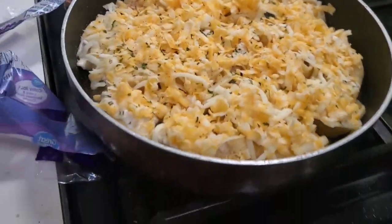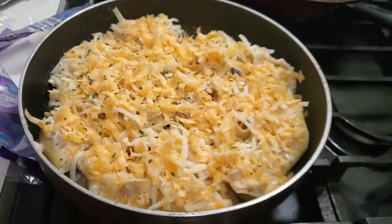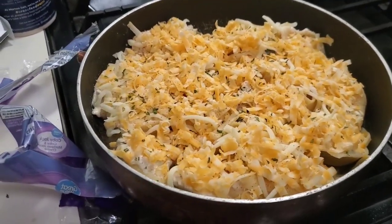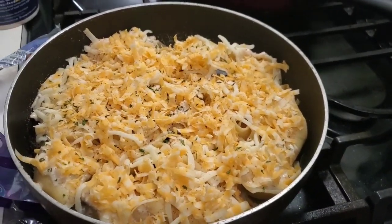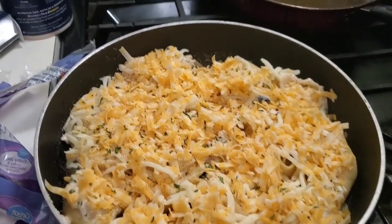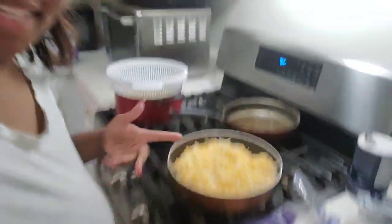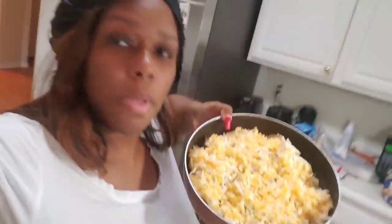Okay, I shredded the cheese. I'm getting ready to put it in the oven at 350 for about 20 to 30 minutes. I will show y'all the outcome when it comes out. So far it looks good — I'm proud of myself. Look at this good old meal!